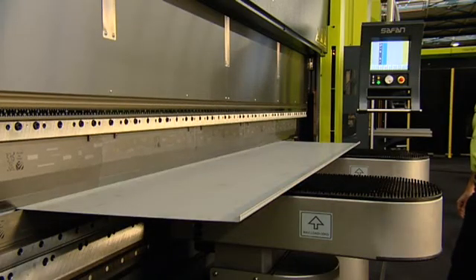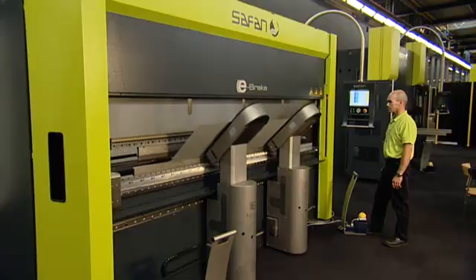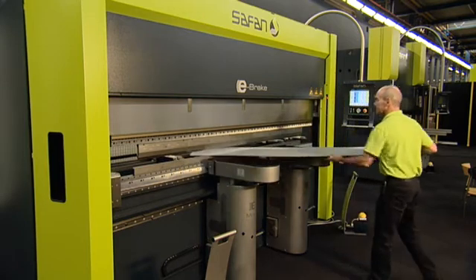When bending large sheets, the electric eMate bending aids can assist the operator to maintain accuracy and increase productivity, without the need for an additional operator.